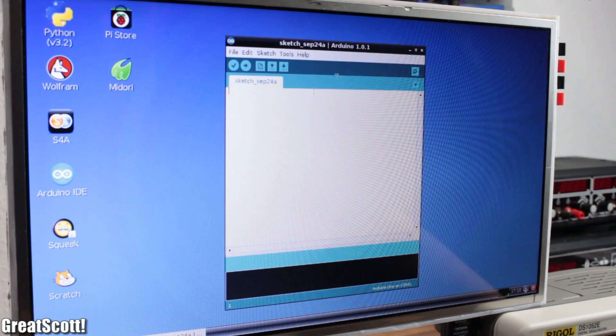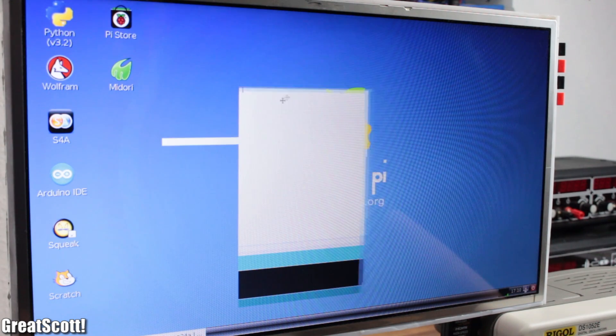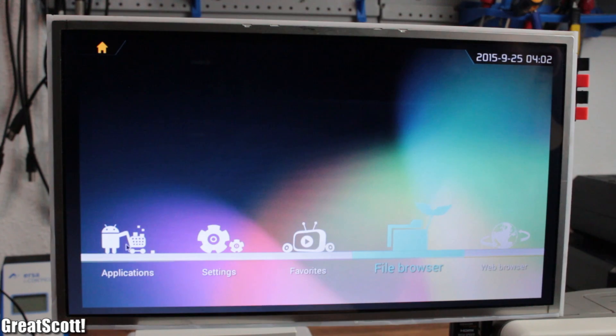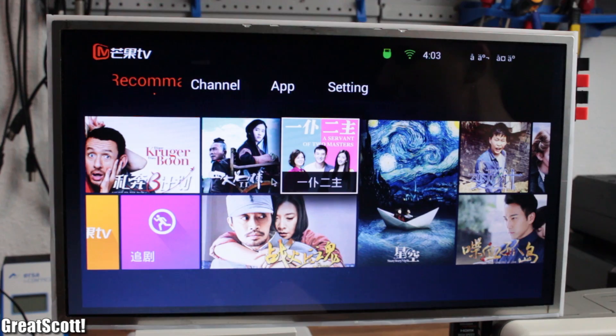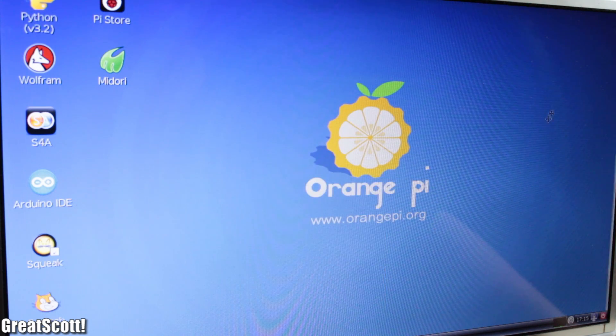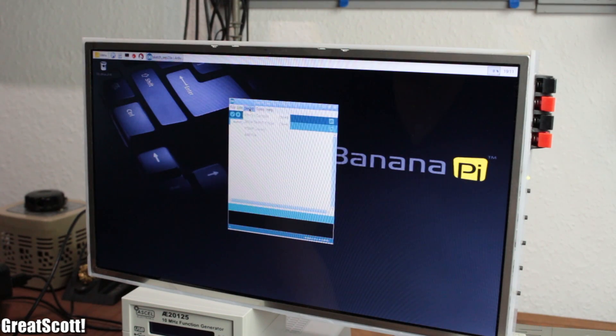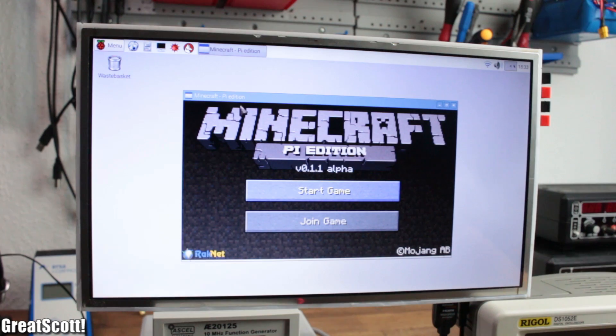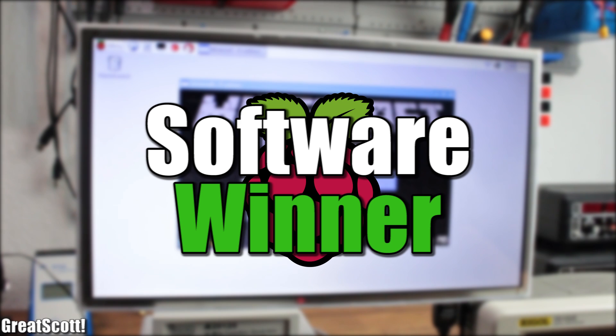All in all, the Orange Pi's Raspbian is very glitchy, and the Android image they offer comes in Chinese and without a Play Store — they should probably hire more than one developer for their software. On the other hand, the Banana Pi developers did a decent job with their software offering, and the Raspberry Pi is the clear winner in this category.